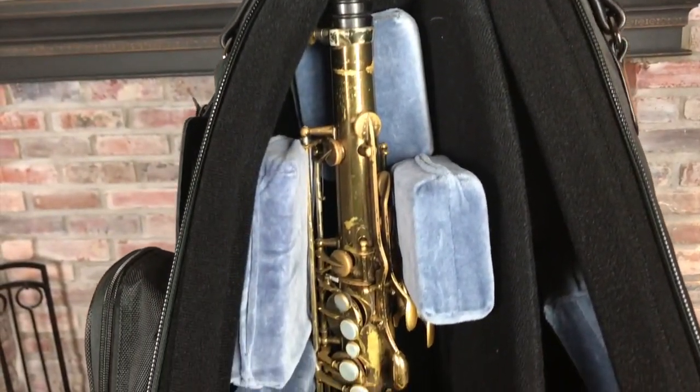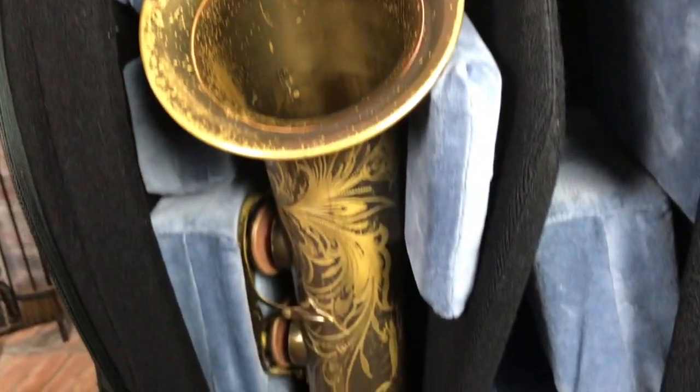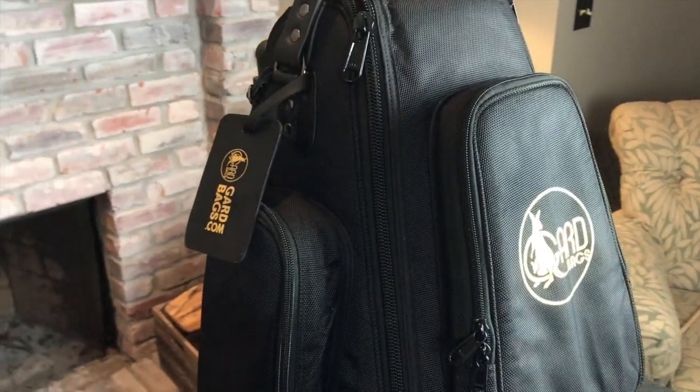Featuring their mid-bag suspension system, your instruments will be held in mid-air suspension making it ten times safer than a traditional gig bag. Offering three large pockets, two handles, rolling wheels, and a retractable handle, this is a viable case option for today's active player.